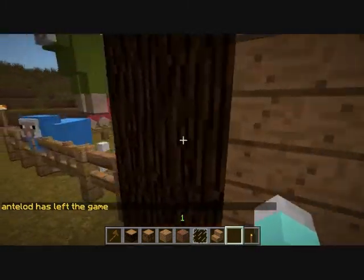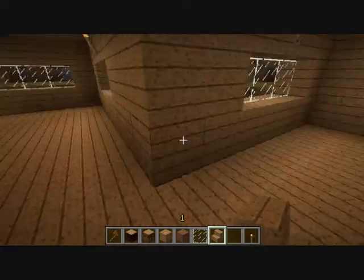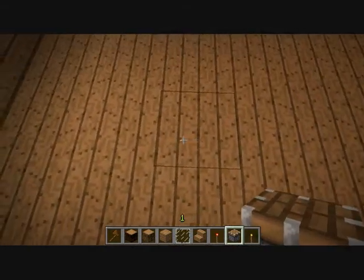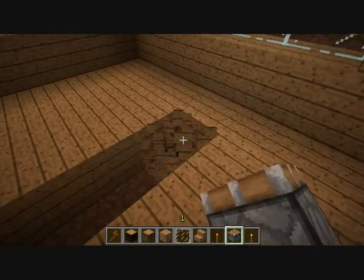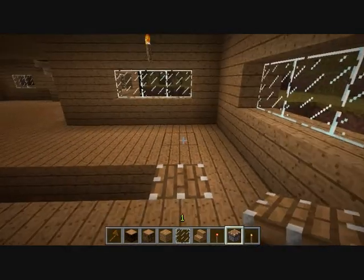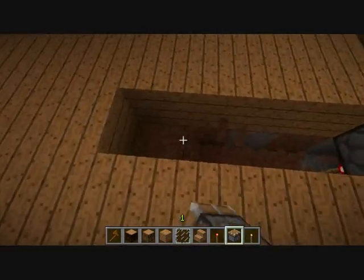Now that our sheep is done, we're going to do the interior decorating. I like to use piston tables because they look better. The way you do piston tables is: dig holes in the ground, put a torch underneath, put the piston on the top, and once you cover it up it looks more like a table — then fence and pestle too.